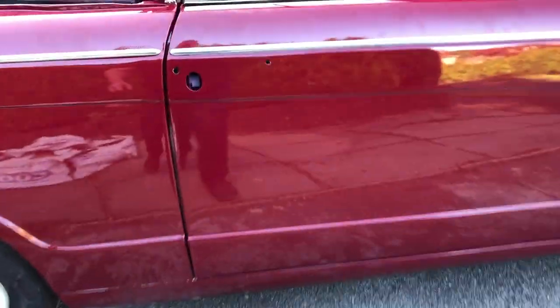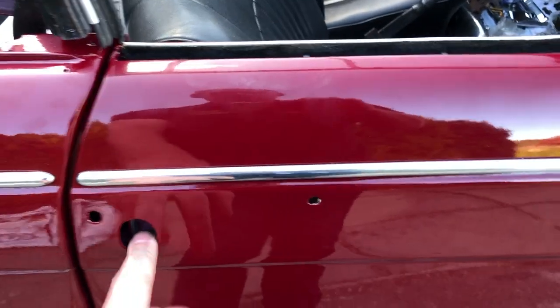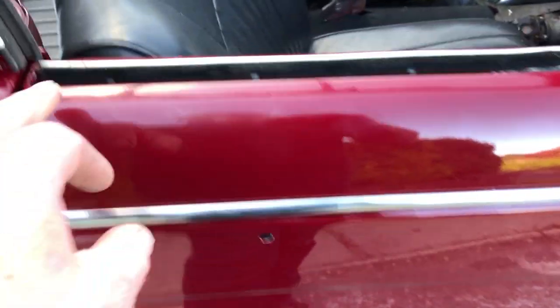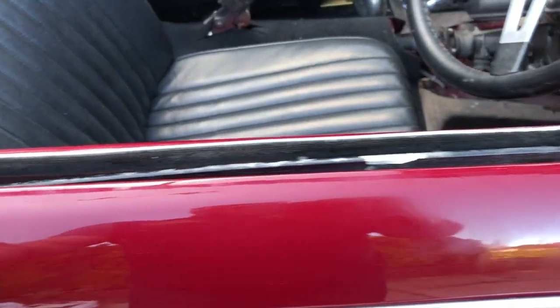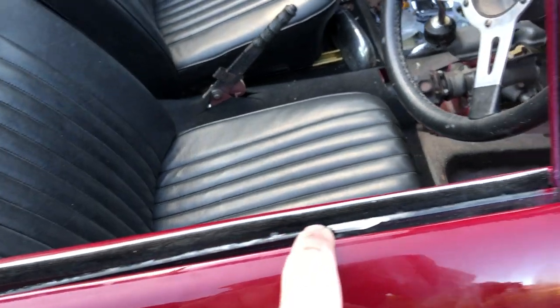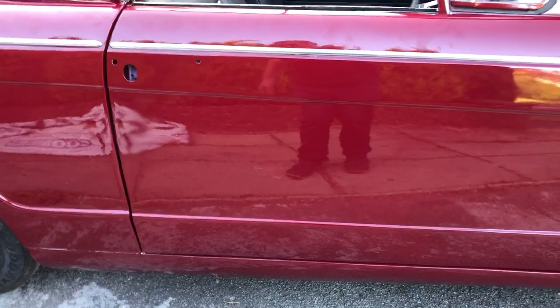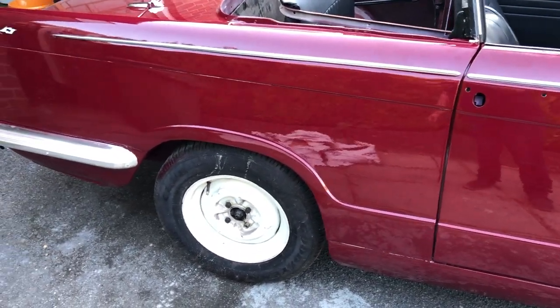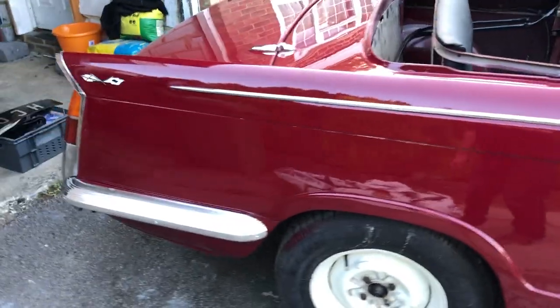Once this door handle has been sorted out, this trim can go on then. It also wants the rubbers for the outside — I've got one good one for that side, but the one on this side isn't good enough to re-fit, so we'll need one of those. All silly little bits, really — they do all add up. It's more time than money, actually.